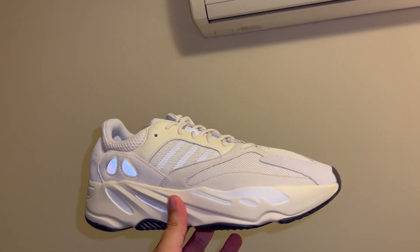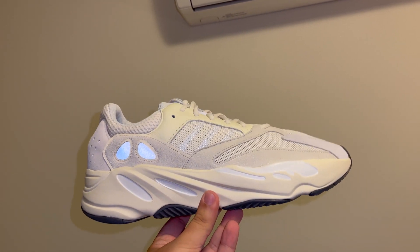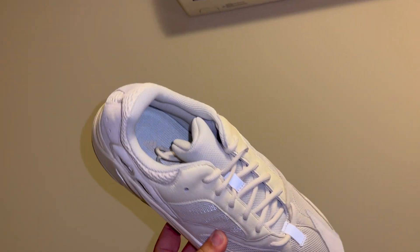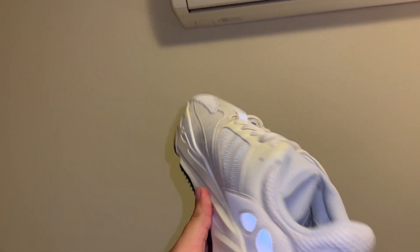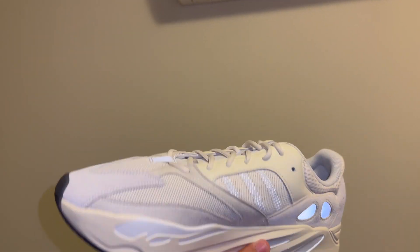It's a really nice, simple colorway — simple and clean. It's more of a cream color; not sure if it picks up on camera but it's definitely more cream, not really white. Nice clean colorway — an everyday wearing sneaker.